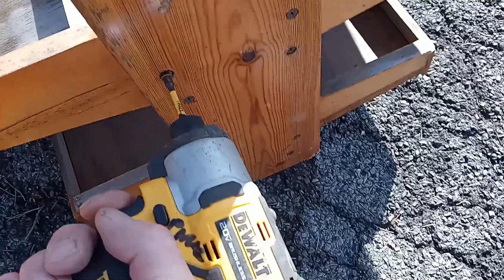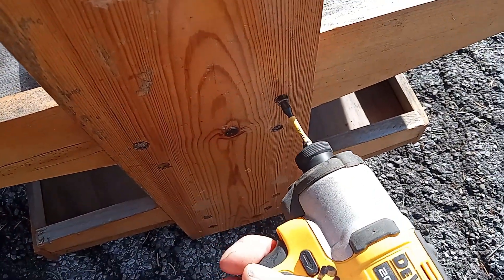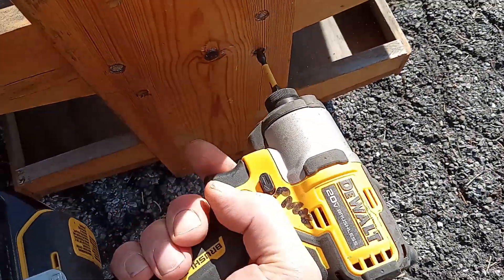First up is taking the sides off, just undoing these screws here. Make sure you don't leave them in the driveway, so all you need to do is drive on them. Oh, that one's not clean.